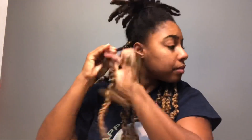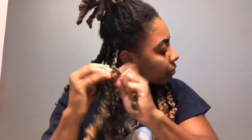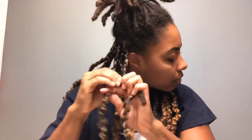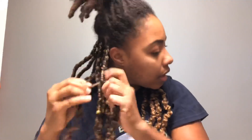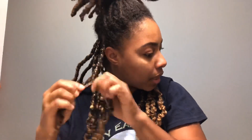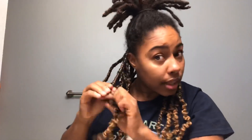Now you can twist. I've done 15 locks so far. There are 15 pieces of hair in each pack, and I got a total of four packs.